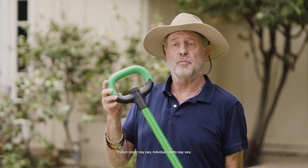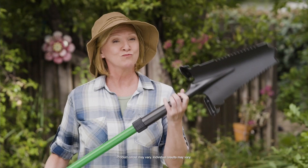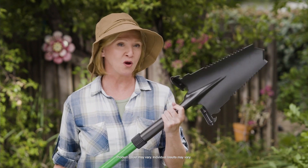This Razor Shovel has an extra wide handle so I can use both hands. I exert less force and I go deeper real easy. The Razor Shovel just makes the job so easy.